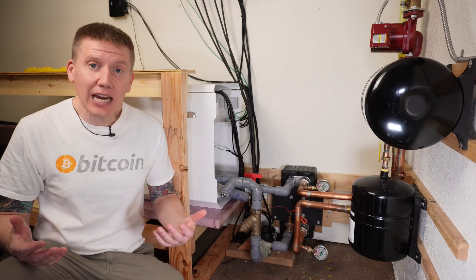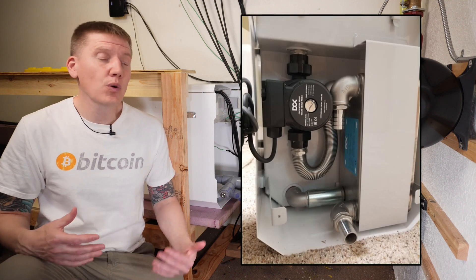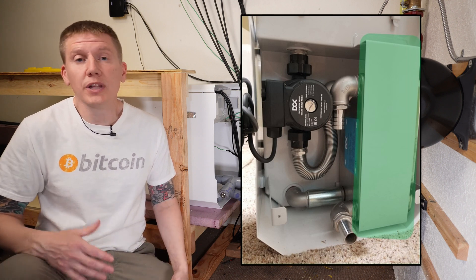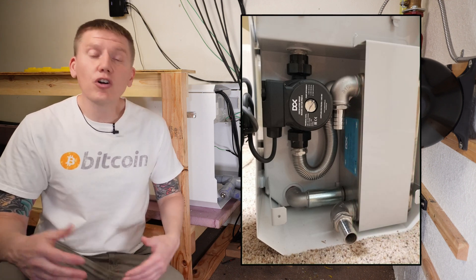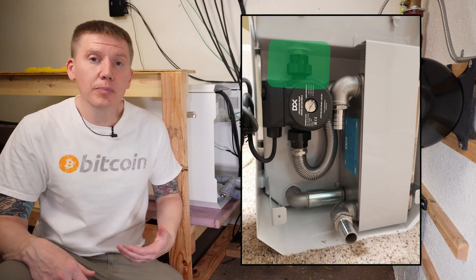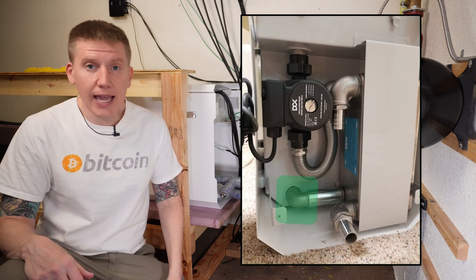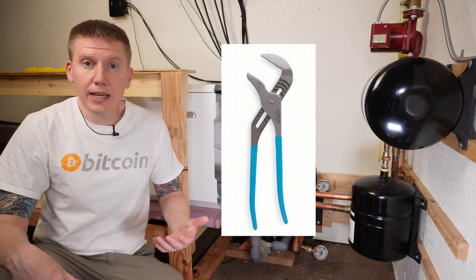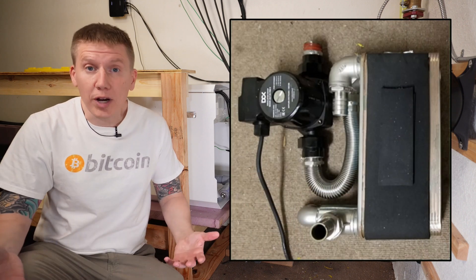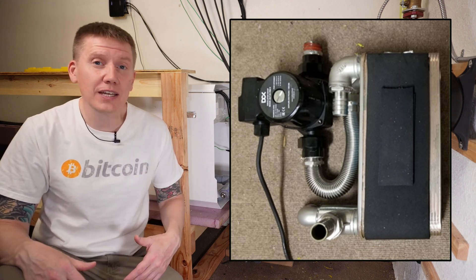It turns out that removing the pump and heat exchanger was actually pretty easy. First, there's a white metal plate you have to remove — two screws hold that on, you remove them and the plate comes right off. After that, there are two threaded fittings to remove: one connecting the pump to the hot coolant recovery, and one connecting the heat exchanger to the inlet of the tank. It just took a pair of locking pliers and a little pressure, and the whole assembly comes off as one piece.